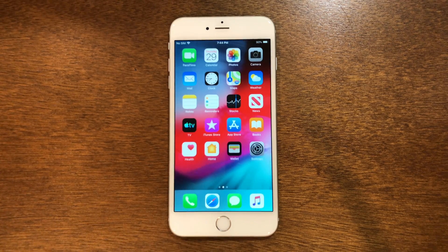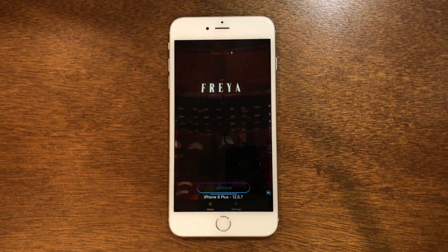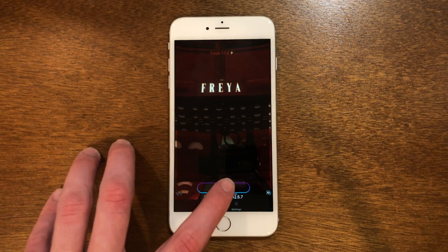After the reboot, swipe one over and you'll see Freya is still there. Go back in and now click jailbreak once again.